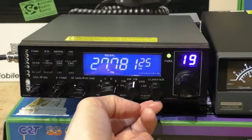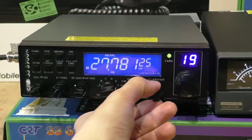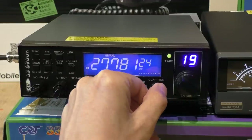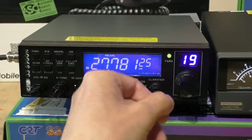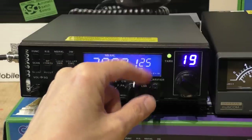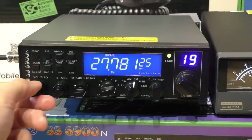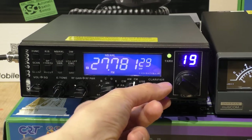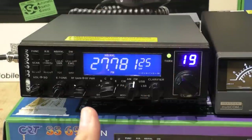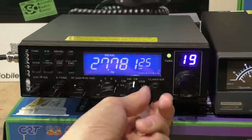Finally there's the clarifier. I'm not that keen on it on this radio. It's a good size knob, but two things I don't like: first, it's a clicky clarifier — I prefer a smooth linear clarifier. The other thing is that when you click the clarifier it very briefly mutes the receive, which makes tuning that little bit harder. You can see the frequency change on the display. It does work, but it's not ideal.